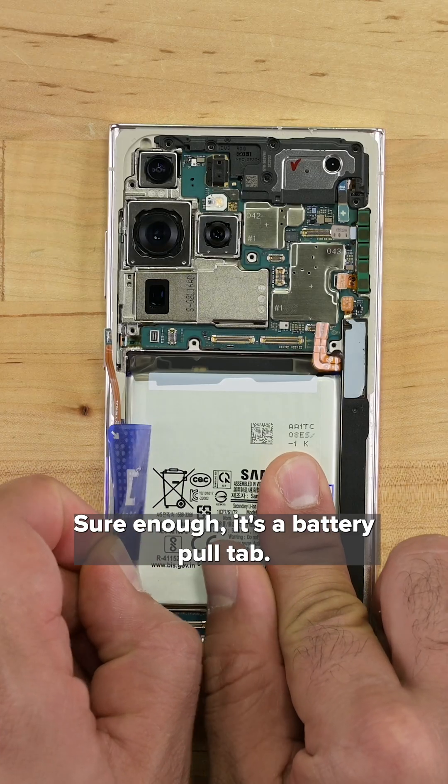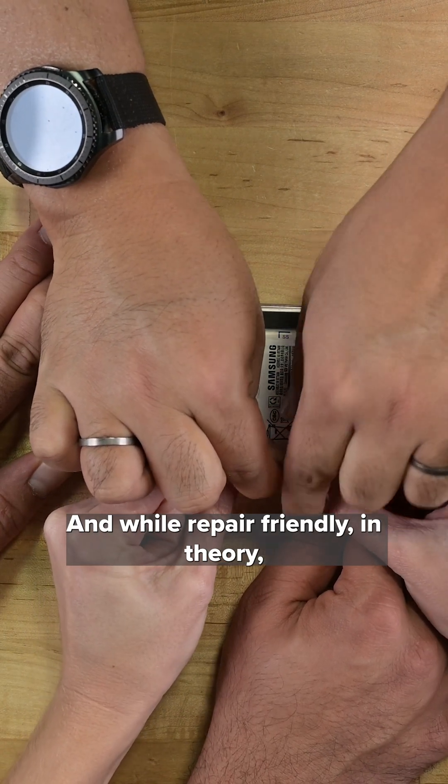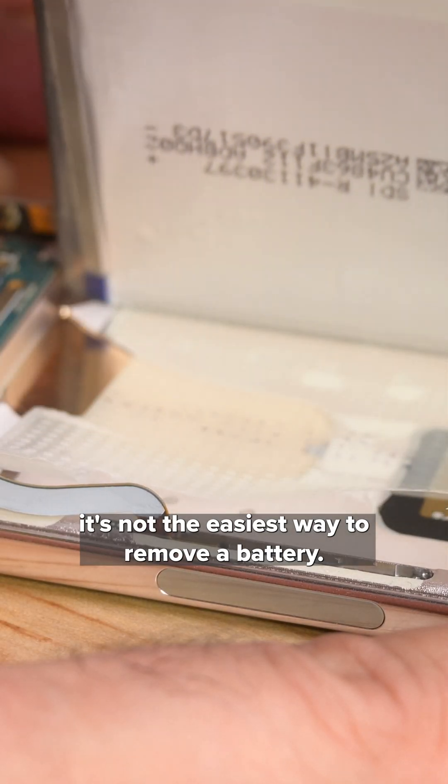Sure enough, it's a battery pull tab. This is definitely not a stretch release tab, and while repair friendly in theory, it's not the easiest way to remove a battery.